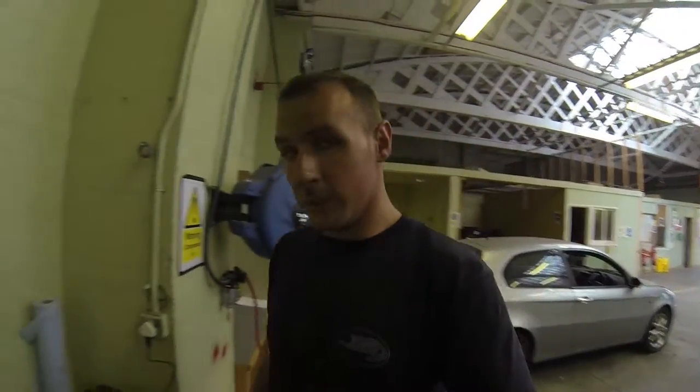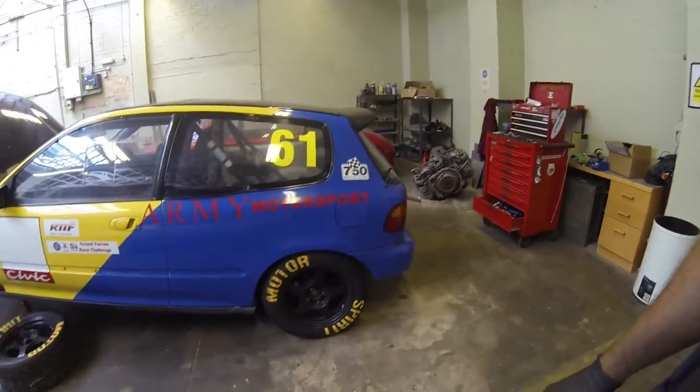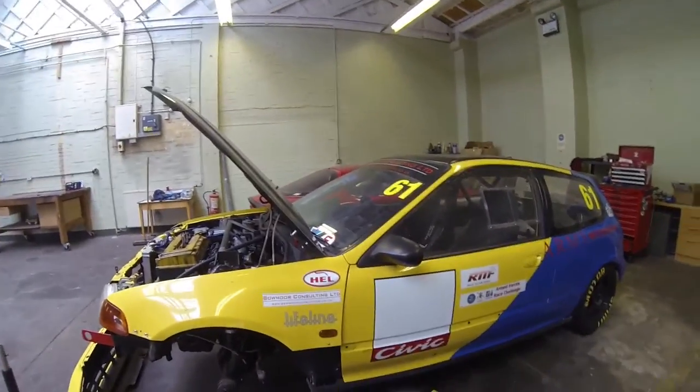Hi guys, welcome to another episode of the EG6 Motor Spirit EG6 series. Like I said in the last episode, I've got myself to Cadwell Park for a bit of a test, a bit of a track day, and yes, a few things have happened with the Honda.